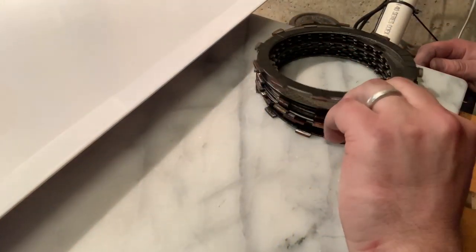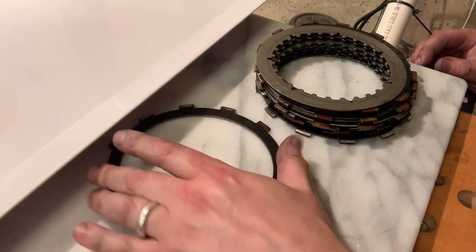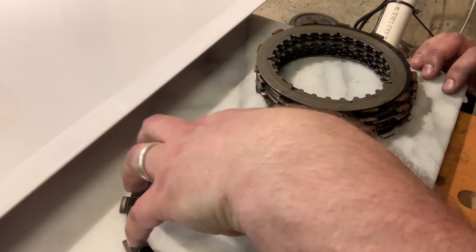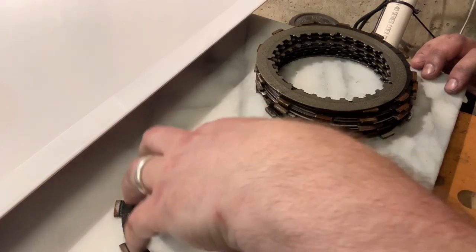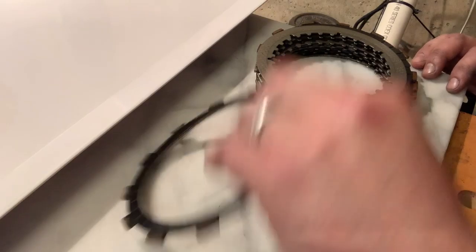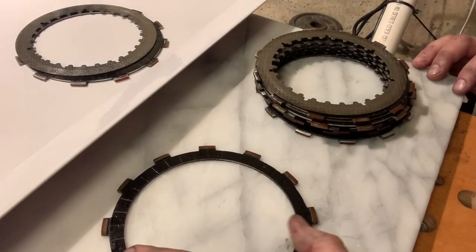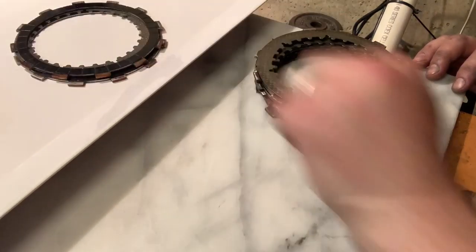First things first, we need to make sure that each one of these plates isn't warping at all. What I've got is my granite slab, and I'm just going to go through a quick test on each one of these to make sure that we're good to go. These all look really, really flat upon first inspection. I'm going to drop it — this is flat. Beautiful. I'm going to go through this process and check each and every single one of these clutch plates.